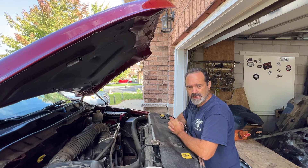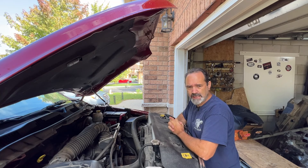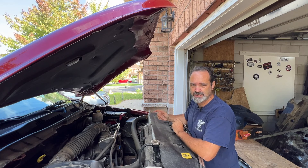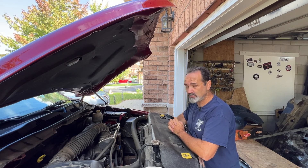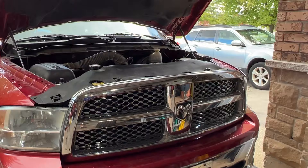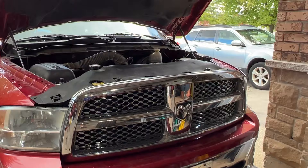I have swapped the spark plugs, swapped the coil pack with a brand new coil pack, checked all the wires, checked all the grounds, and I'm still getting the same recurring code of P0305. The one thing I have not done yet — which is what I'm going to do right now — is swap injectors from cylinder 5 to cylinder 1. To get these injectors out, I'll need to remove some of the fuel rail.